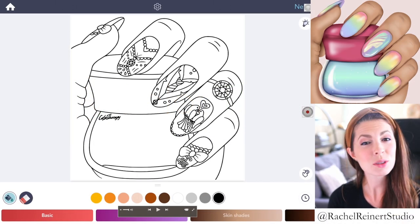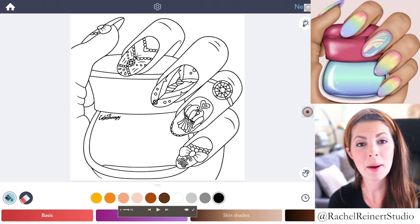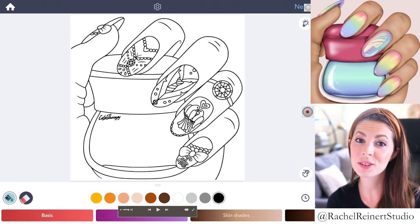Hi everyone, I'm Rachel. In this tutorial, I'll teach you how to color fabulous pastel nail art using the Color Therapy app.